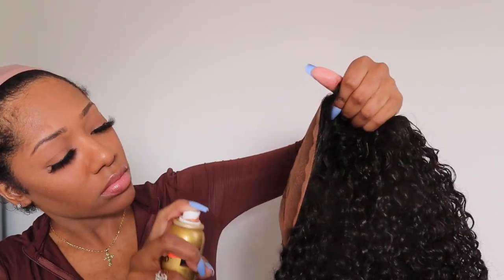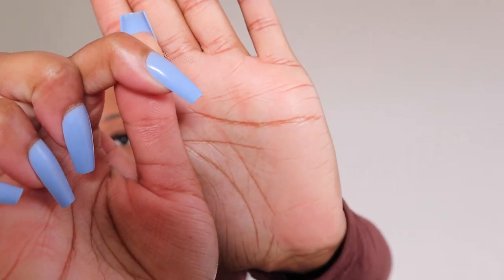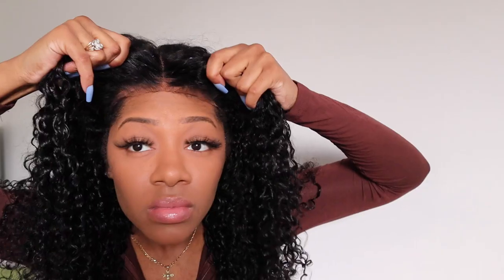Then I cut the lace — I only cut about a centimeter off. As you can see, the lace now matches and looks way more natural. I'm also cutting a couple of layers in the front to give it more of a natural look and a semi-bang and layered style.